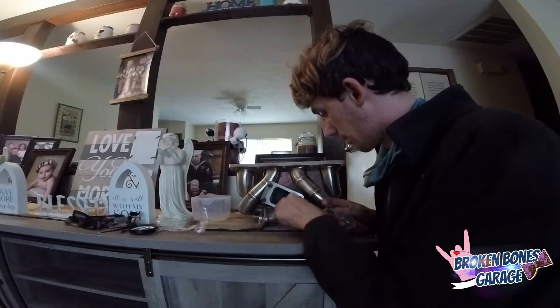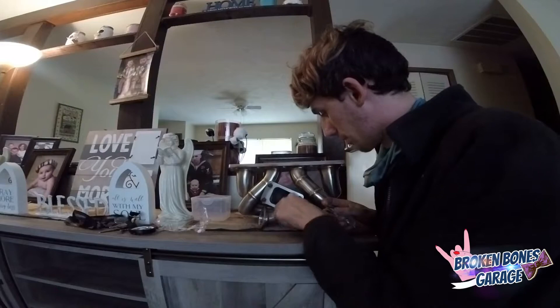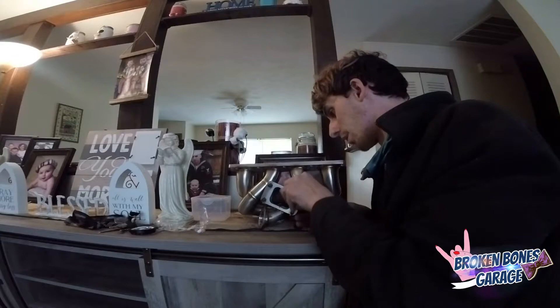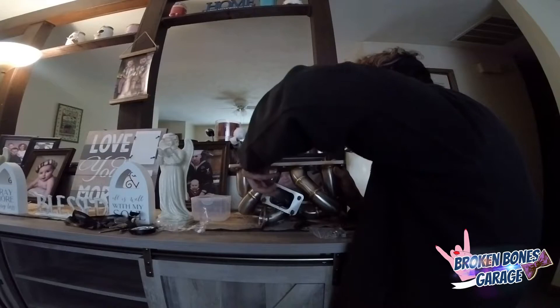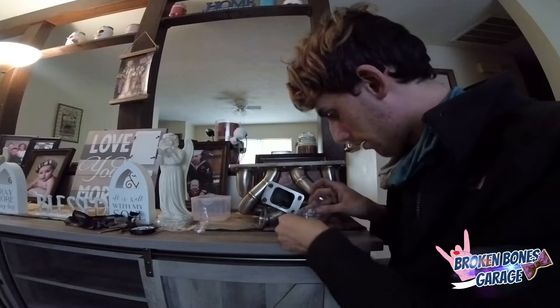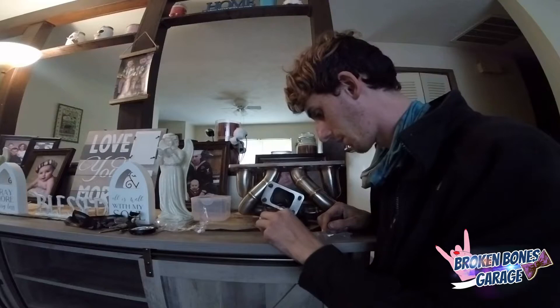I totally recommend getting one of these 1320 manifolds. Honestly they look brilliant. The welds — they even take and clean up and pour it out; they don't just leave super rough and nasty looking welds. The flanges you can see them lying through the machine and they're super straight. Just gotta pull the old one off and get this bad boy installed.